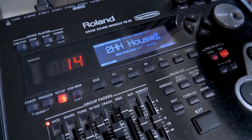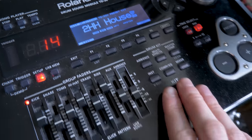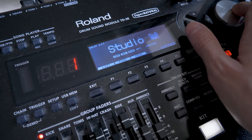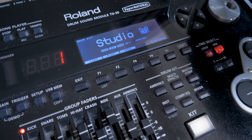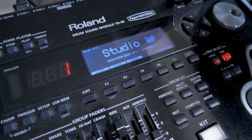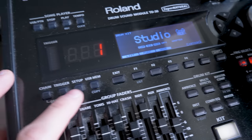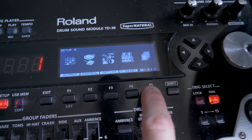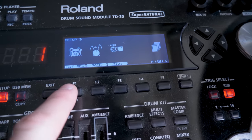So how do we find these sounds? All I'm going to do is click back to Kit — that resets it to the regular TD-30 sounds, back to the standard. If you've got one of these, you'll know Studio is the first one. To find these, it's dead easy: go to Setup, then go to Menu B, and then go to Kit Select.